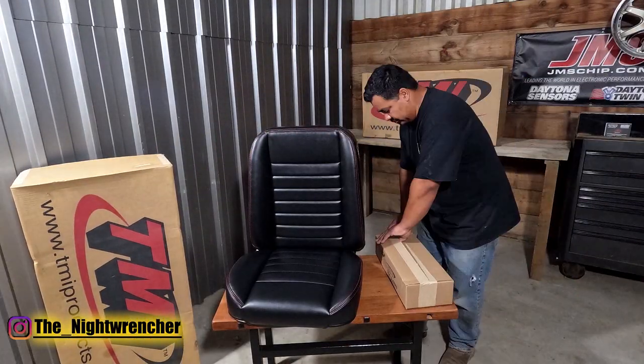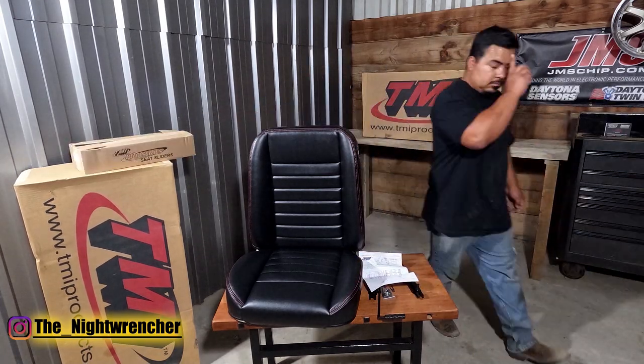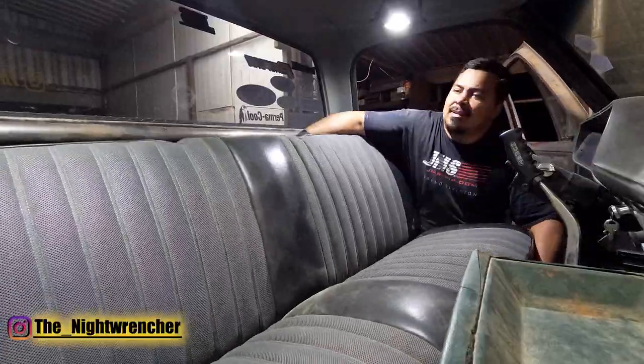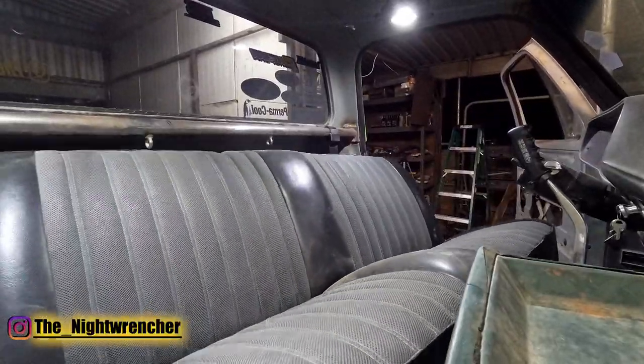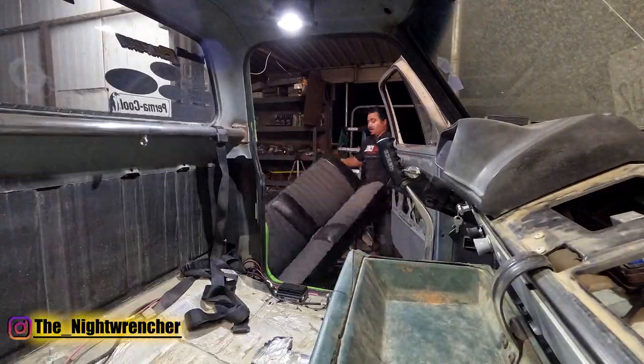At this point, I was getting the truck ready to get featured at LS Fest West, and by the time I received the seats, I had a month or a month and a half to remove my existing bench seat, make new seat brackets, set up the geometry for the seating, and then make new mounts on my roll bar for my off-road seat belt harness.